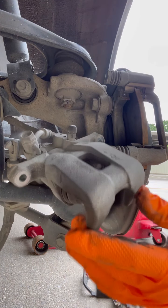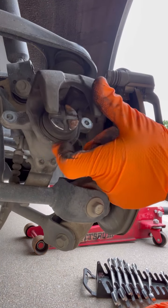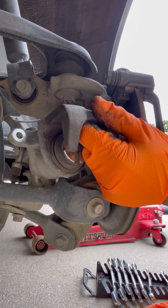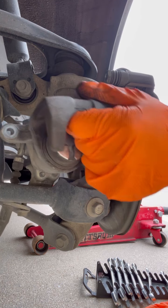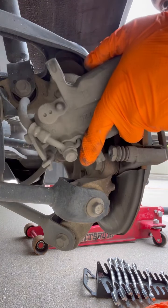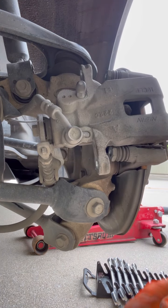The hardest part on this is pushing this caliper back. This is a wind-up caliper, so you need special tools — you can get them from AutoZone and rent them out.